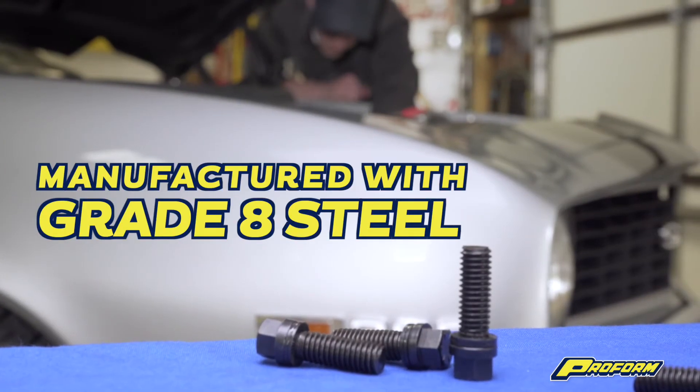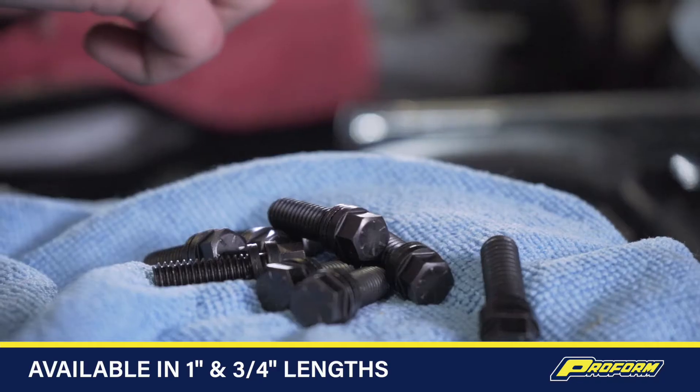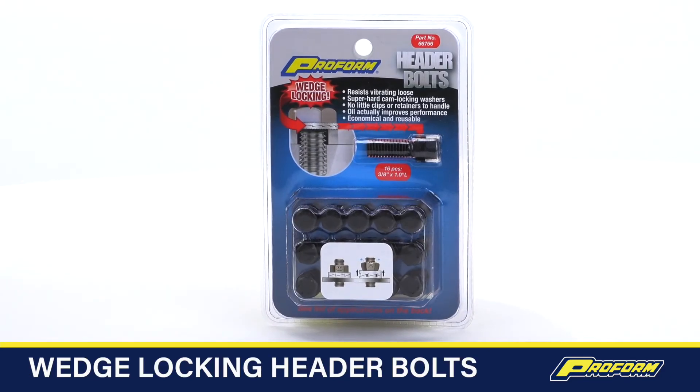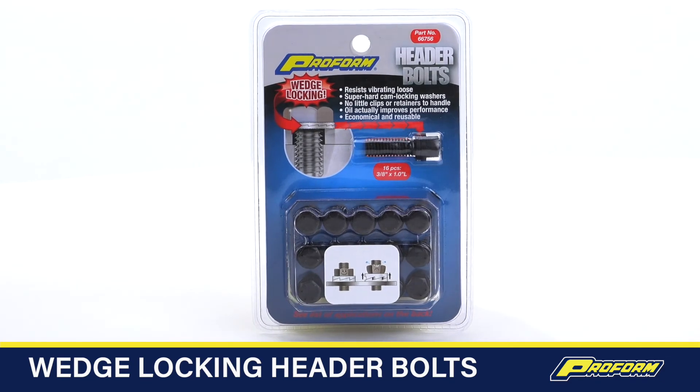Wedge locking header bolts are manufactured with grade 8 steel and come in 1 inch and ¾ inch lengths. Available for a number of Chevy, LS, Ford, and Mopar engines.